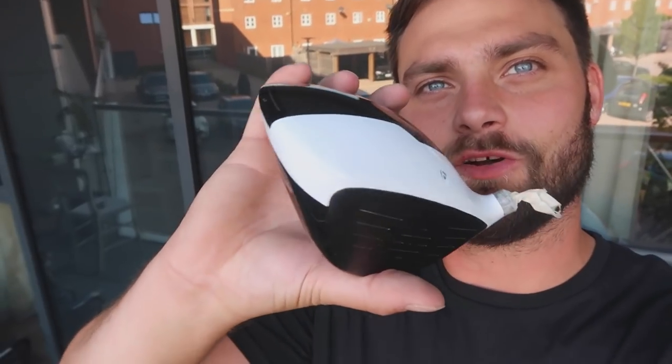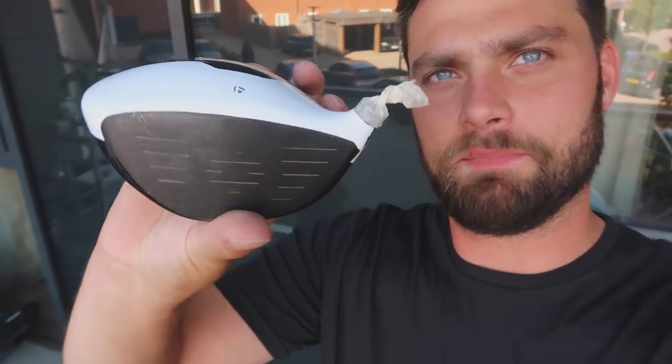So guys, there you have it — my first attempt of trying to restore, refurb, and repaint a TaylorMade M2 head. Let me know what you think, let me know your thoughts. How did I do? What did I do wrong? Give me some advice down in the comment section because I'll definitely be up for getting this as perfect or as close as possible through trial and error. For someone that's a complete amateur at this, which I imagine is quite similar to a lot of you guys watching — if you like this video, leave a like, subscribe if you're new. Catch you guys later.